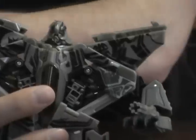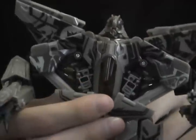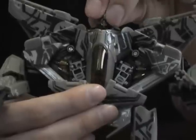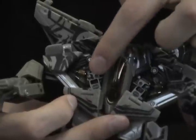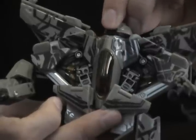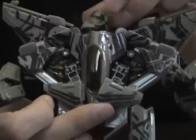In addition, most of the new figures from Revenge of the Fallen feature a Mech Alive gimmick, which when you rotate one part, it kind of moves other parts. So for Starscream, if you rotate his head, some gears rotate in here. It's not much of a gimmick because it requires more torque to turn the head, but it's not terrible either.